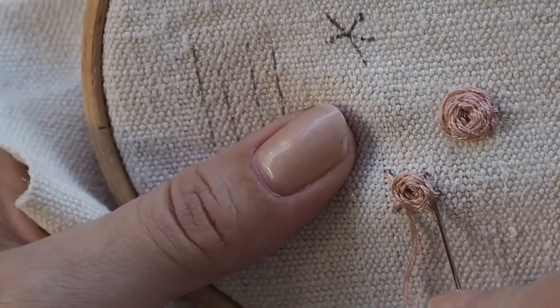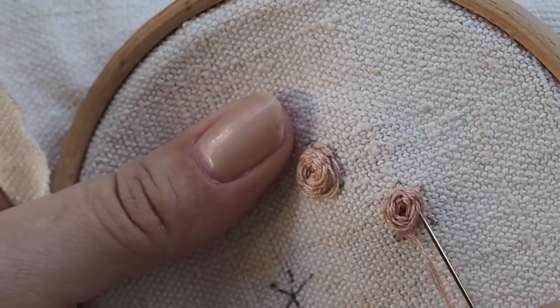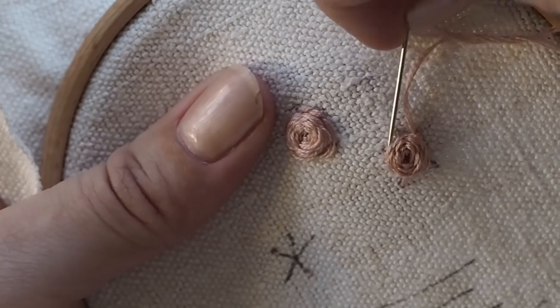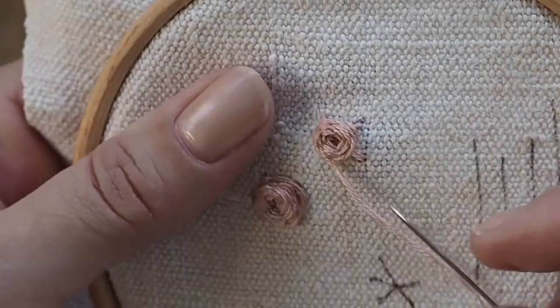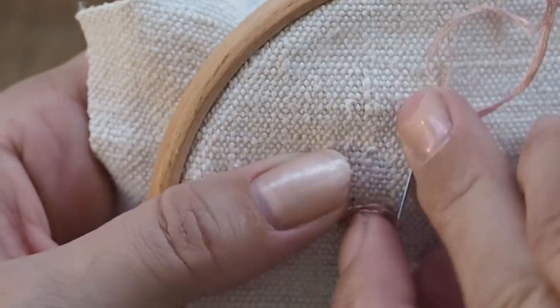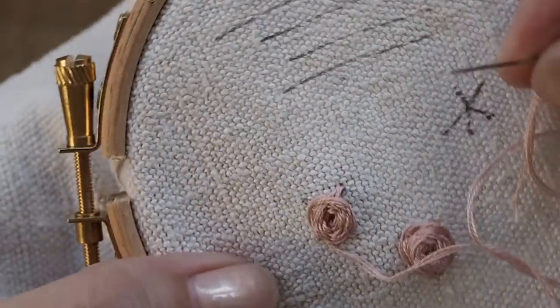Just keep going all the way around. When you get to the edge, make sure you're covering those spokes — it becomes more and more difficult to see the stitches you put in to weave under. Keep going; you'll just need to turn your fabric slightly to the side so that you can see the stitches underneath.